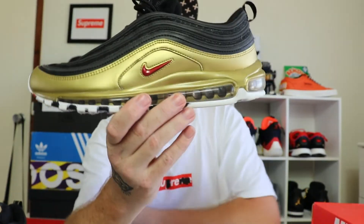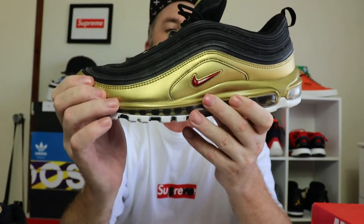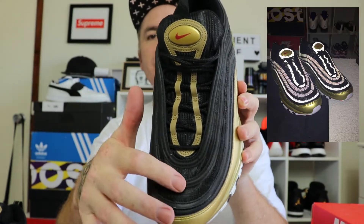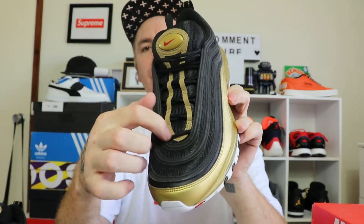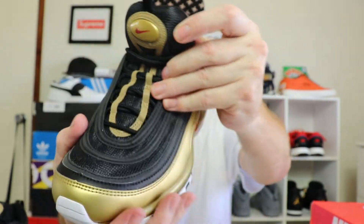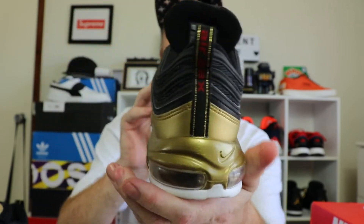One thing I would have liked to see is genuine leather rather than synthetic leather, but it is what it is. We get gold leather around the mudguard area and varsity red swoosh repeated on both sides. The 3M stripes — or waves — were originally inspired by raindrops hitting puddles, the ripples and the water pattern that water makes. We also have the hidden laces lacing system, gold 3M detailing, Nike varsity red branding in gold and red, and varsity red Air Max branding with gold trim at the back.